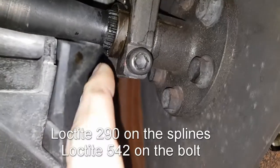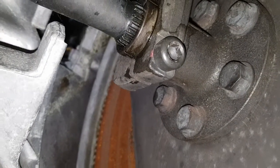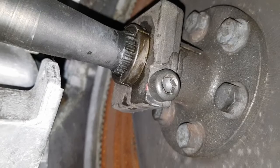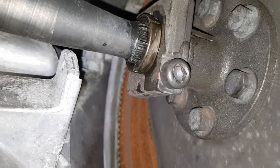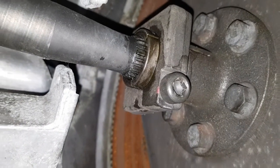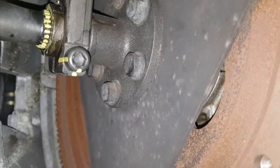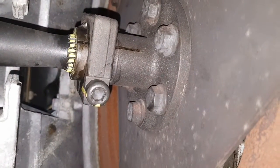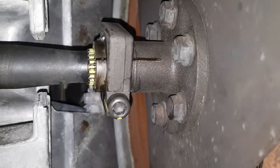With the new bolt now in place and some penetrating Loctite applied to the splines, I'm going to give that some time to go off — probably a day or so. Then I'm going to mark the ends of the splines with some Tip-Ex or paint so I can check visually that they haven't moved. I'll also mark the edge of the bolt so I can see whether it has backed out. I've now put paint on the end of the splines and marked both the front and back end of the bolt, so if there's any movement I should easily be able to see that without having to disassemble everything.